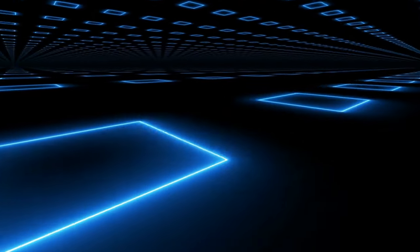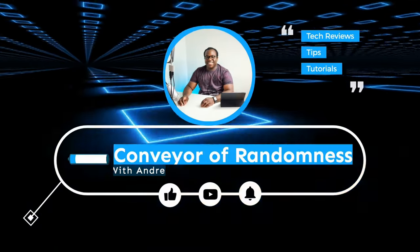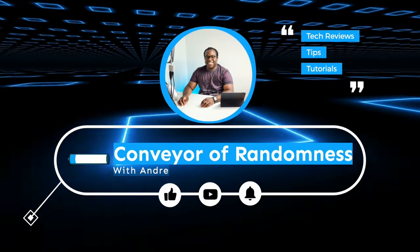Did you know that it's so easy to plug your Blue Yeti microphone into your Sony ZV-E10? Stay tuned and I'll show you just how easy it is. Hi guys, Andre from Conveyor of Randomness here.